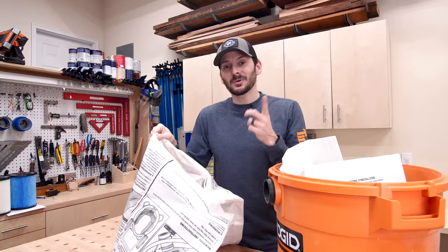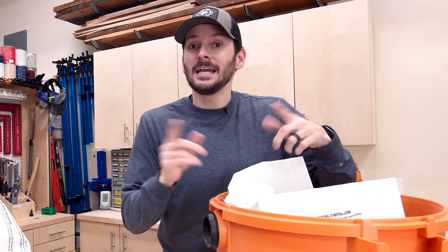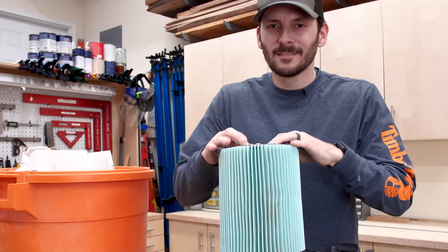You should also vacuum off your filter every time you change the bag — just give it a quick vacuum. Since my shop vacuum is stationary under my miter saw, I just take off the feet and put them on the inside. After a little vacuuming, it's about as good as new and I can pop it back on for more use. I like that little quick-lock feature.